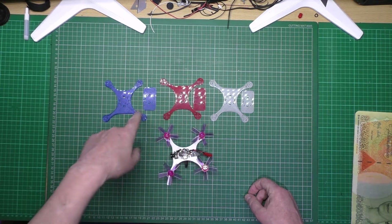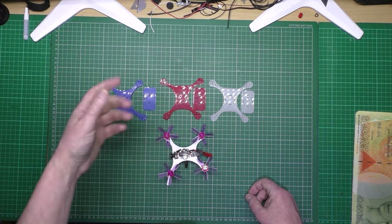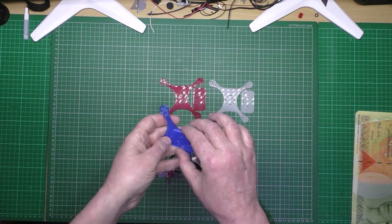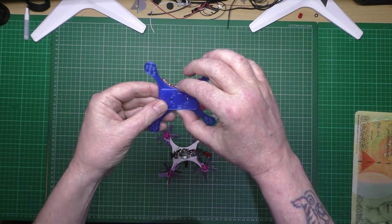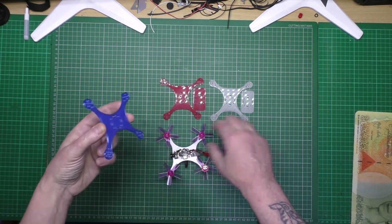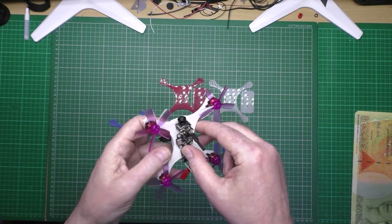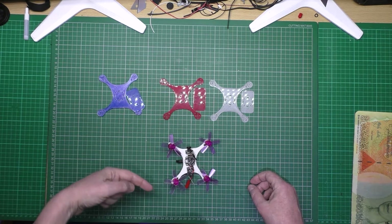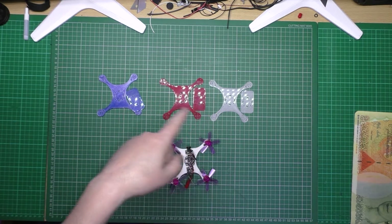If anyone wants one, drop a comment below. I'll give a red, a white, and a blue away. Drop a comment below if you want a specific color - say red, white, or blue. UK only please - if anybody is outside the UK, tough. The plate goes on there like that, ESCs go in there as they do on this. You'll need some standoffs and nylon bolts. There are only three up for grabs and you can only win one.